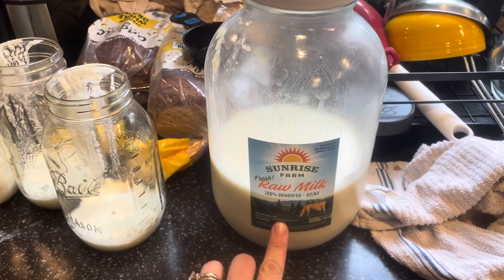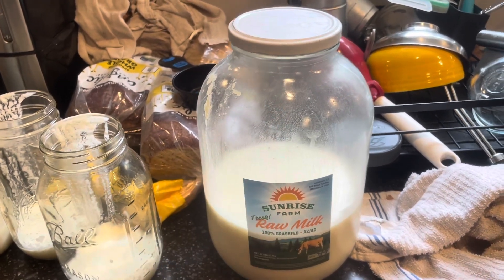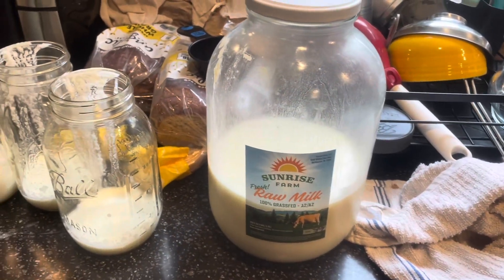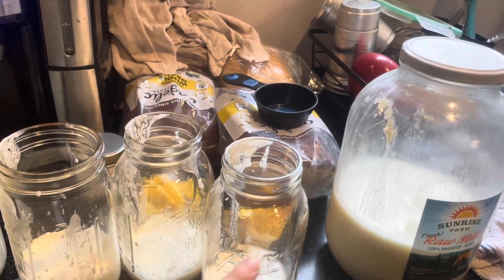We get raw A2A2 grass-fed milk from a farm down the road — it's been excellent. We pay $5 for the gallon. You just drop in, get your milk, leave your money, and roll out. So I'm going to top these jars off with milk. I usually don't fill them all the way. Then these are just going to sit here for one to two or three days — really just depends on your taste preference and temperature. Our house is around 68°F, but the stove is usually running too, so it may be a bit warmer.